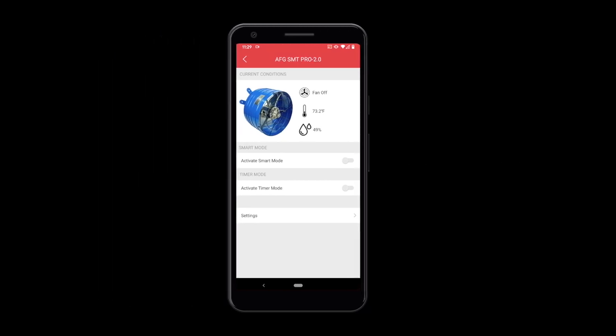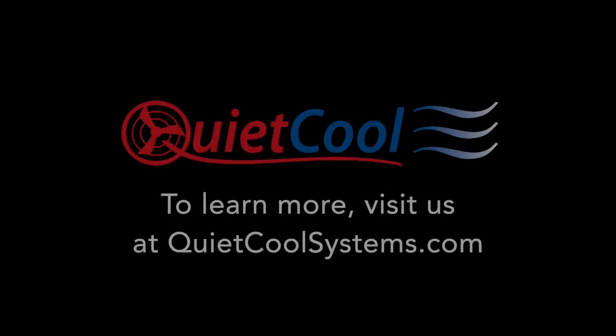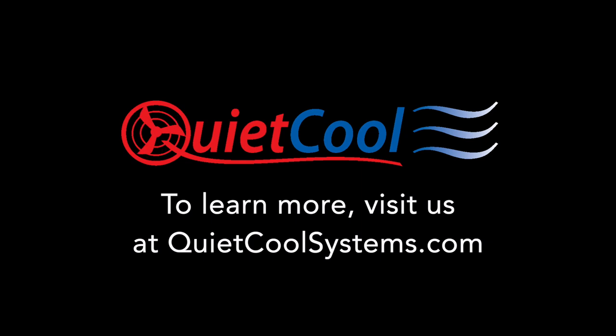Your fan is now set up and ready for use. Thank you. I'll see you next time.